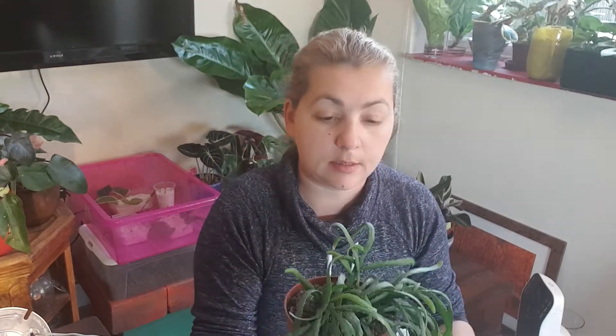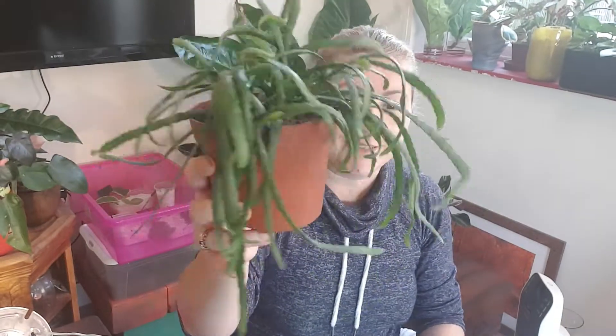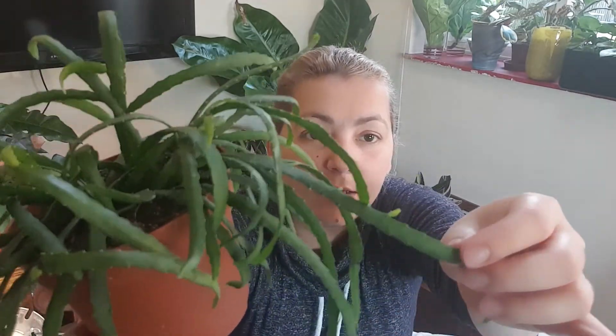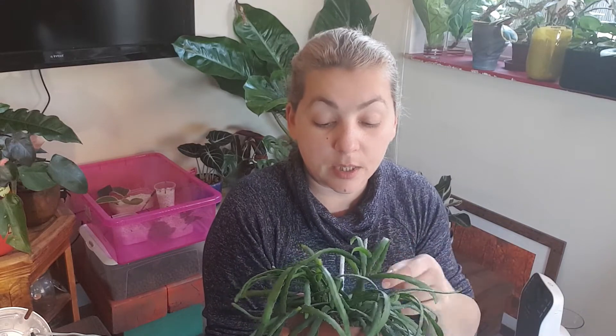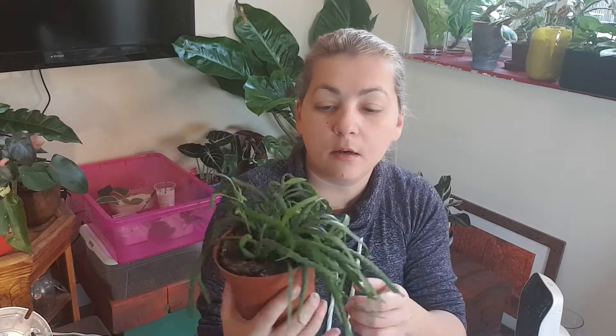And this one is a jungle cactus. I love it — I love the texture, and I love that it's growing new shoots from the same stem. It will be interesting to see how it grows. It will go into semi-hydroponics. It's in a net pot so it's really dry and I can take it out easily. I'll give it a good clean before putting it with the rest of my plants.